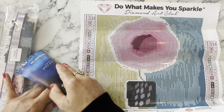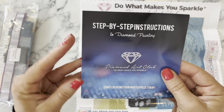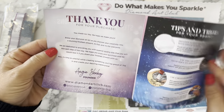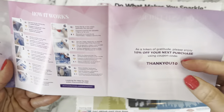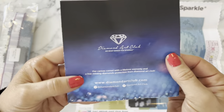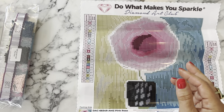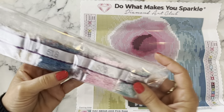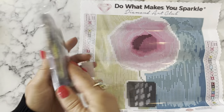The pamphlet is just a smaller version of what comes with the bigger diamond paintings. You've got step-by-step instructions, thank you for your purchase, tips and tricks, a thank-you code for 10% off your next purchase, and more information about the Diamond Art Club website. On the back there's more social information. Now here are our diamonds.